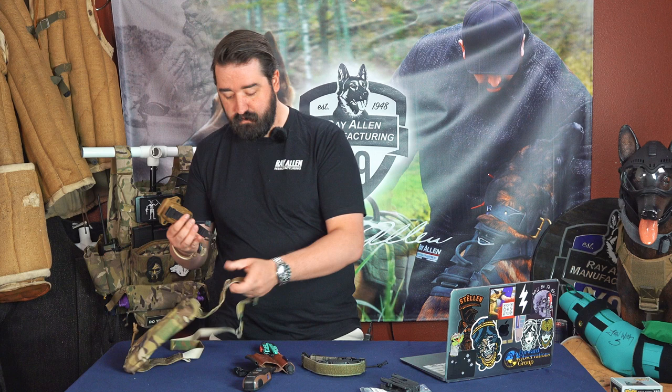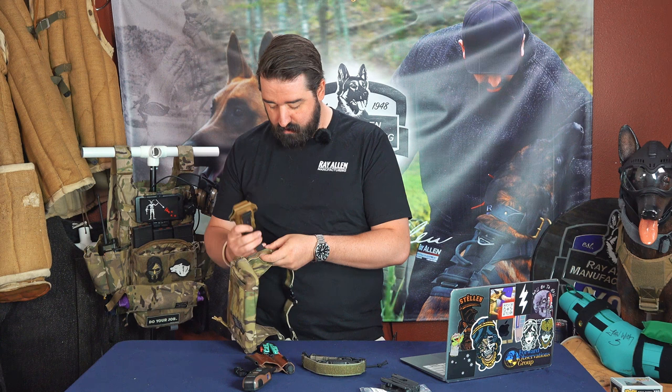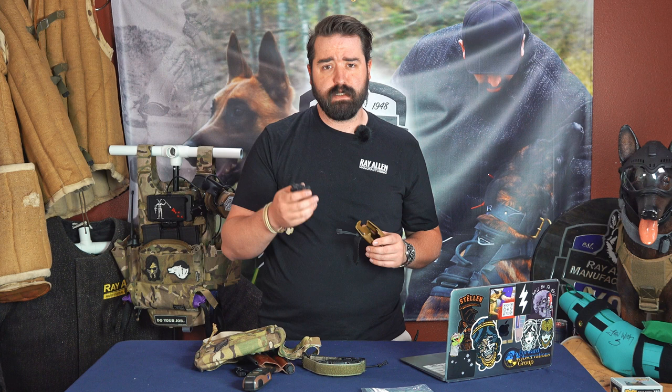The great part about these malice clips or MOLLE clips for PALS webbing is that if you want to put this on your fanny pack, all you have to do is slide it through the side Velcro or the side MOLLE and clip it in. And now it's on there — or taking something like a plate carrier and having that clipped into something up there. So you have a couple of different options with the malice clip, and I really like this.